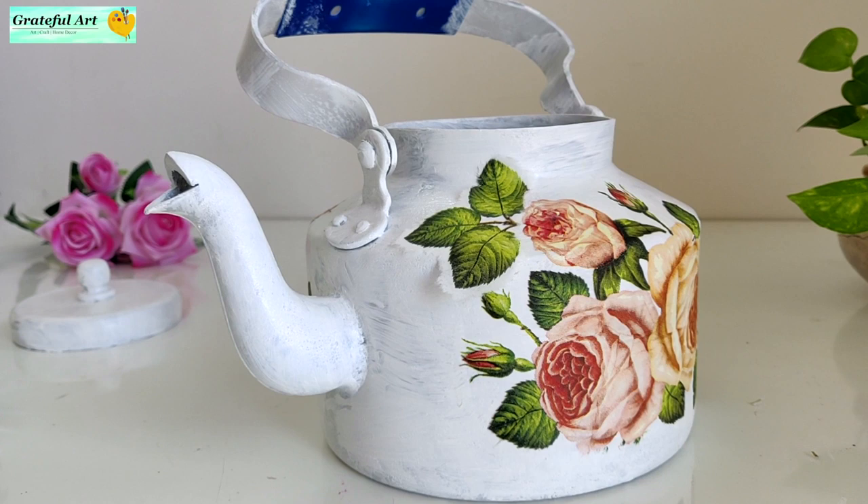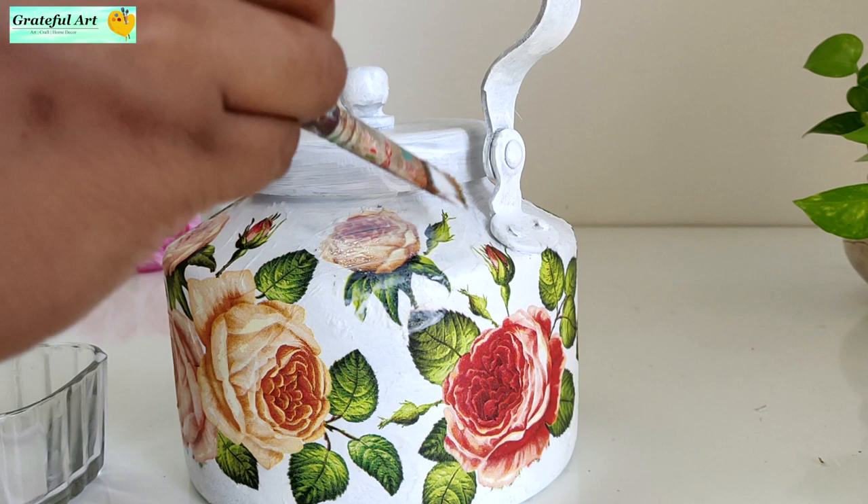Now apply a top coat of decoupage glue all over the kettle and let it dry completely.